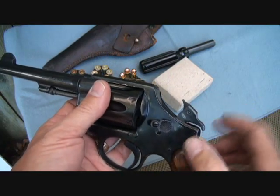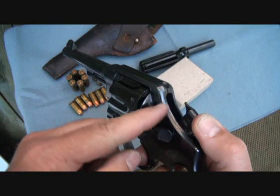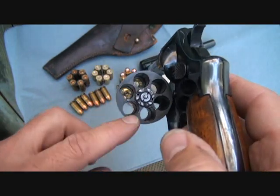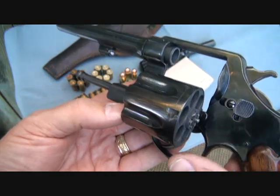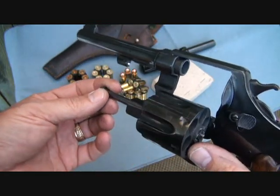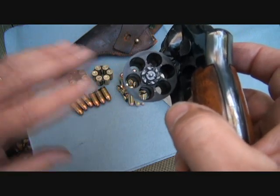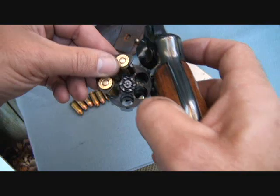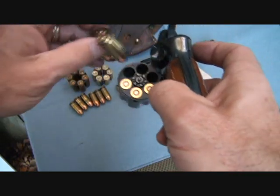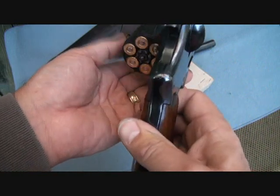It has an exposed hammer, so you really shouldn't dry fire this type of pistol often — you don't want to bend the firing pin. You can see what a massive cylinder this has. There are modern firearms made for .45 ACP today, but one of the things that was really unique about this design was its use of half-moon clips. Using two half-moon clips, it could be reloaded very quickly — almost as fast as changing a magazine.